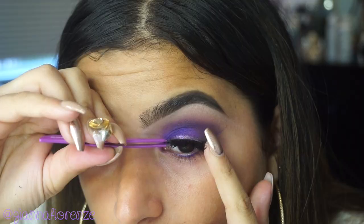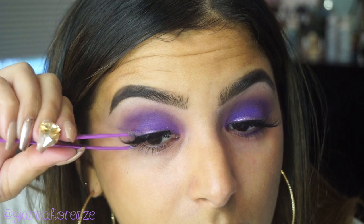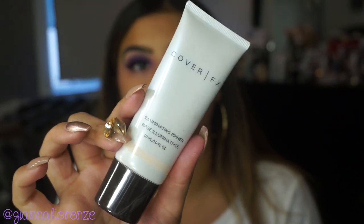Like, you just look at the shadow and think this needs to be the center of attention. For lashes, I'm just putting on a sample pair of lashes that I got, and I'm using the Illuminating Primer.